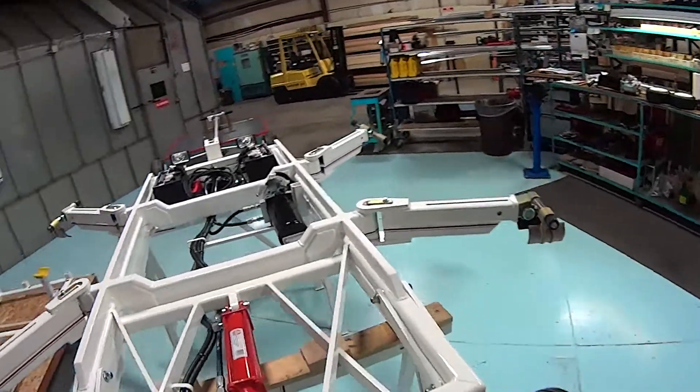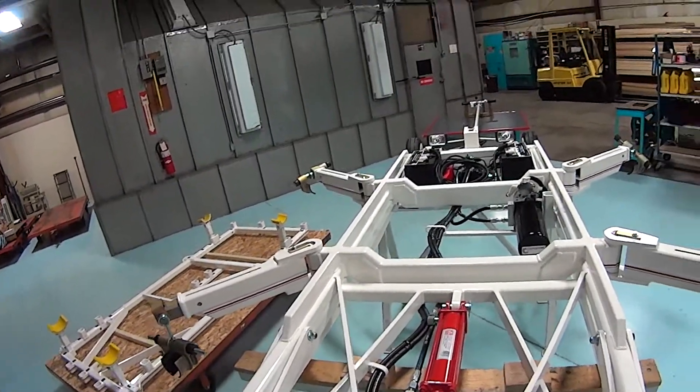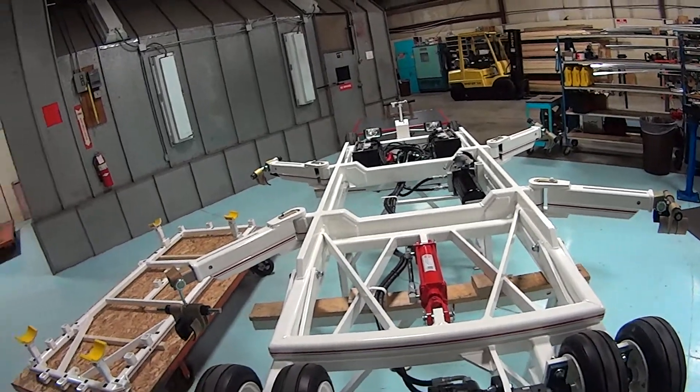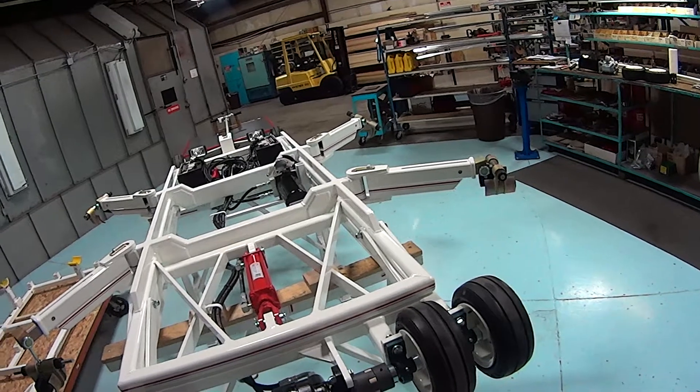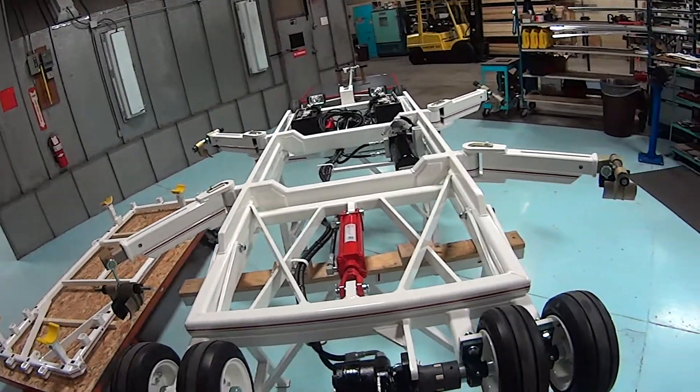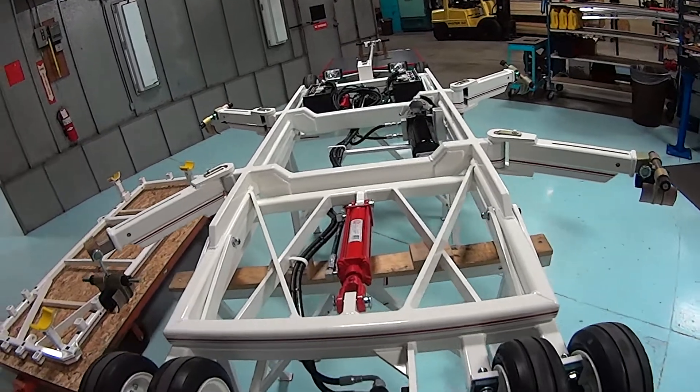These frames can be swapped out if a person purchases a unit with one type of frame and decides they would prefer the other frame. They can purchase the frame from us and change it out themselves. It's very simple.